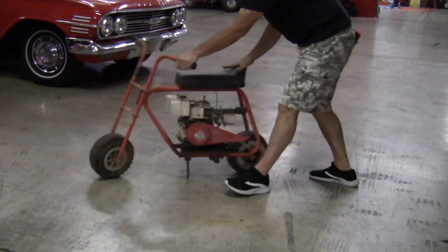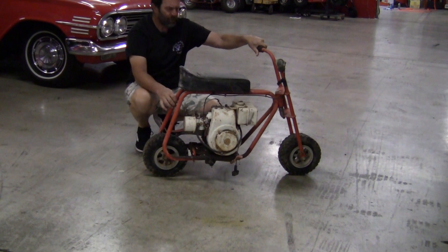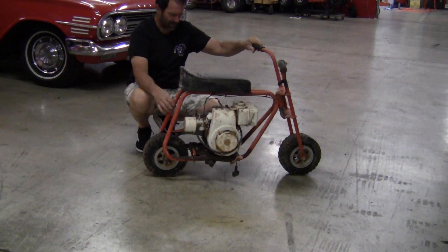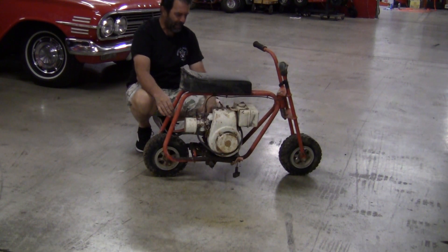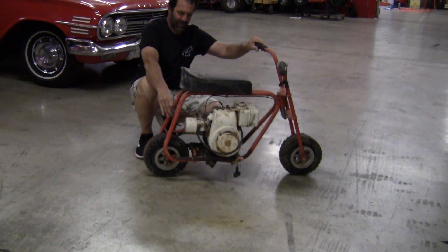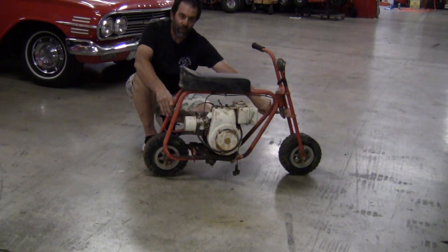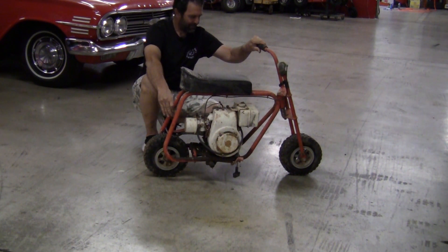I thought that was pretty neat to see the original fiberglass chain guard on it. Let me turn this thing around so you can see this side of it. Small bike, small frame, about the size of a Manco Streaker, maybe a little bit taller. Roma Nova was built in Gardena, California, from what I found doing a little bit of research. Oh yeah, it's got front suspension — this little two-inch coil spring at the end of the bolt. Interesting.